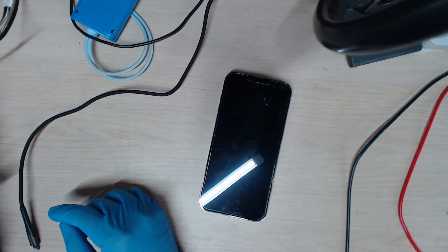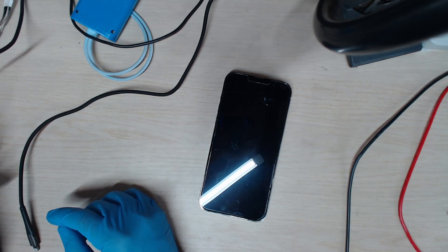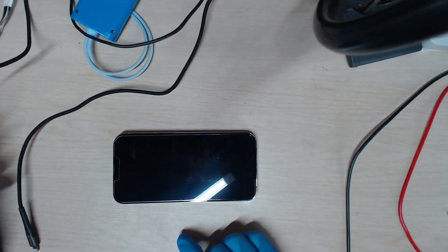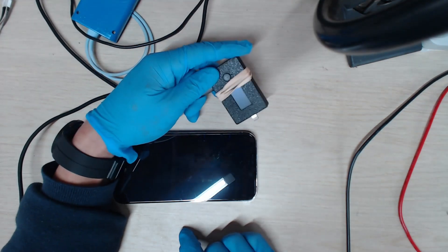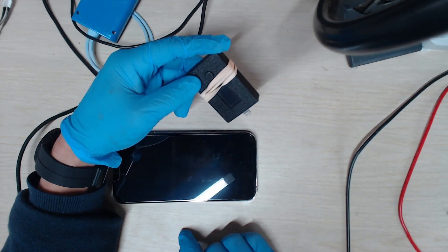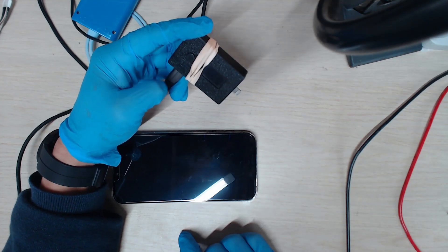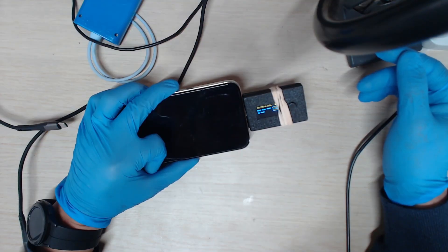What we do next is try to test if there's a short, or if there's a Tristar issue. We're going to use this Tristar tester to test it. Right now the phone is running out of battery power, which is definitely wrong — something is definitely wrong.